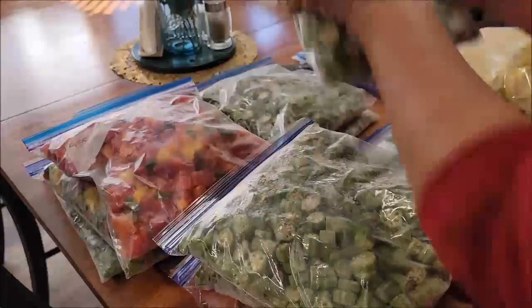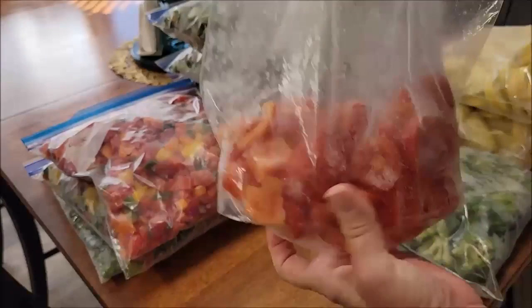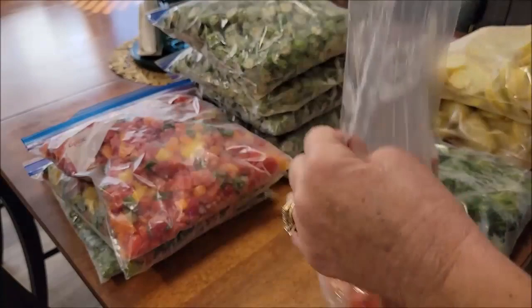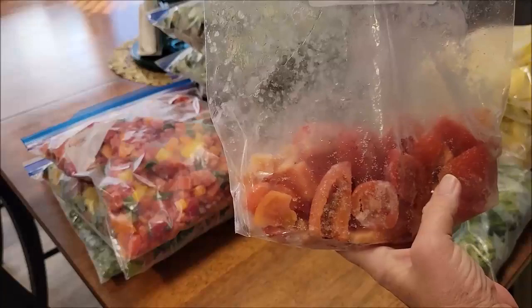Tomatoes — I've already been using these. This is a bag of just chunk diced tomatoes I froze on a cookie sheet. Like today, I'm making a pot of chili — I can just reach in and take out what I want. It doesn't have to be the whole bag. When you put things fresh into a bag without laying them out first, they will all just freeze and clump together and just be a big mess. You have to use it all or nothing.